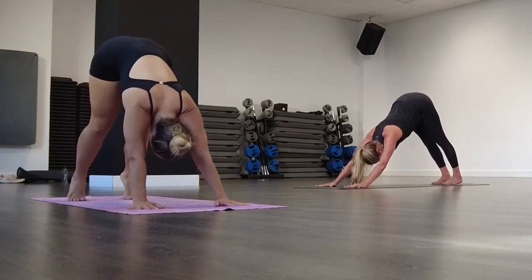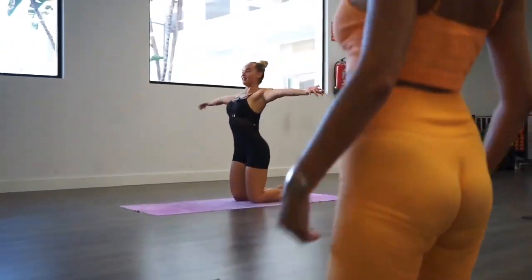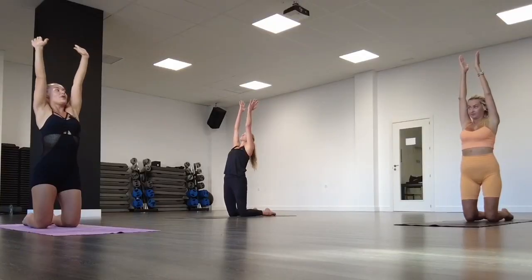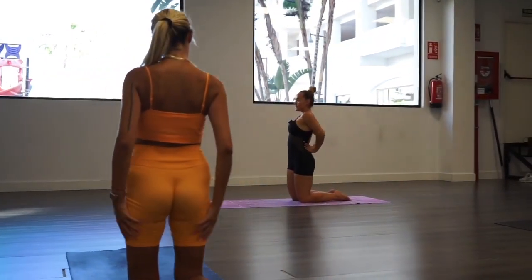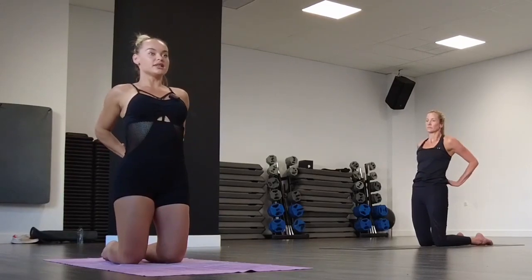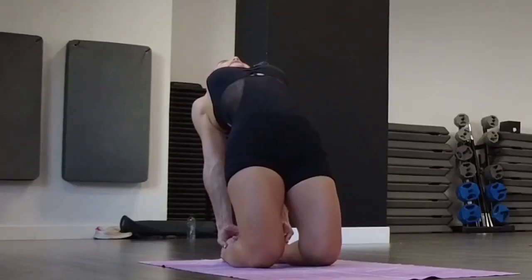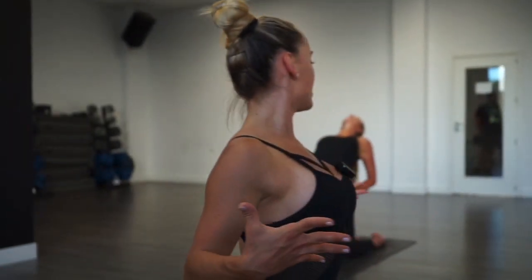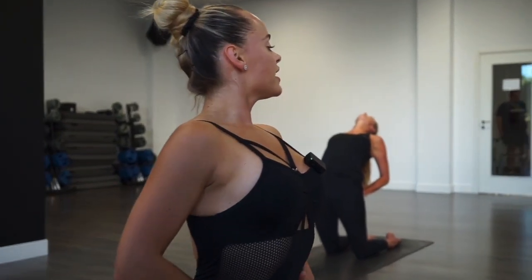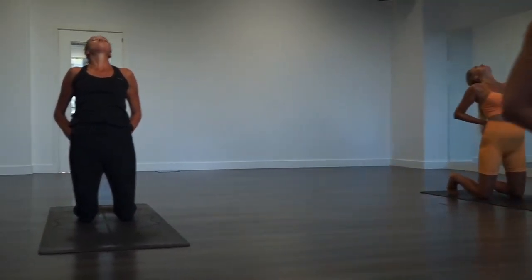Slowly bring your knees to the mat and lift your hips up. Inhale and lift your arms — we're going to go into our back bend. Make sure you tuck your tailbone under and stabilize your back. You can put your hands upward and back bend, or the alternative is to put your hands to your ankles and stay there. Open your chest, open your heart. Stay here for a couple of breaths. When you come out, support your lower back first and then go all the way up.